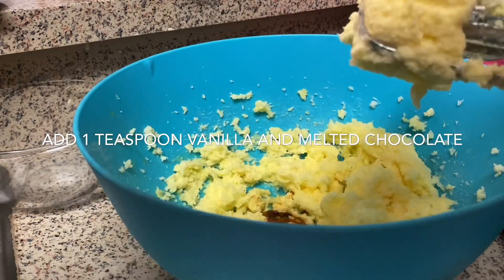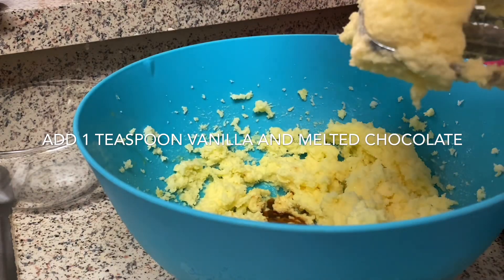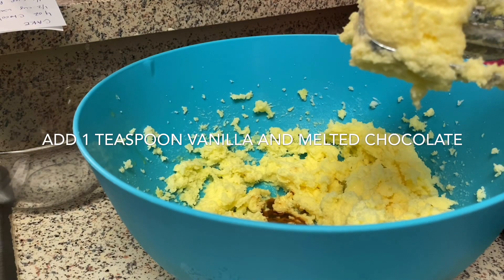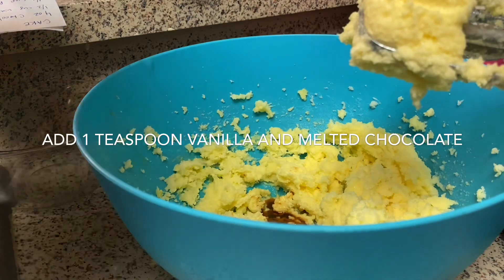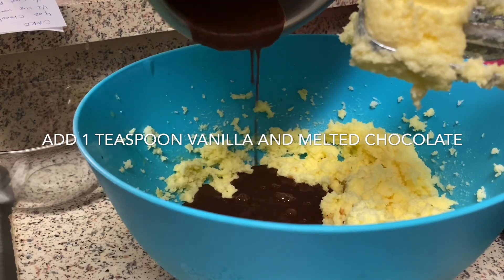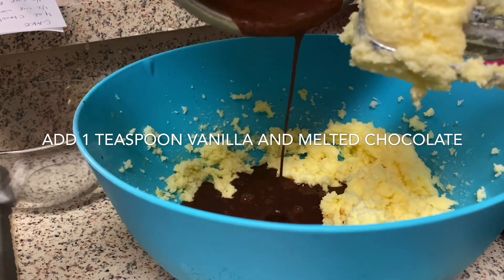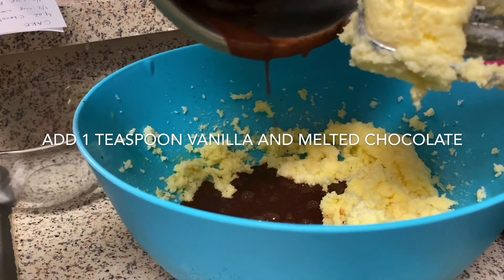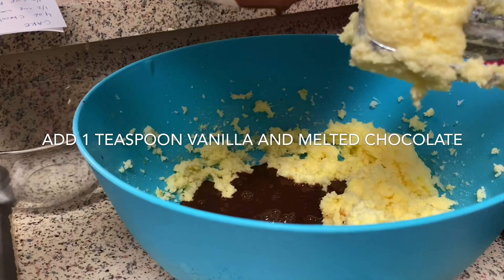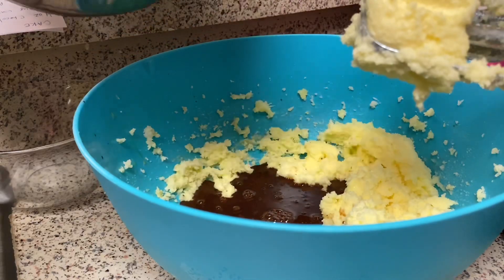Teaspoon of vanilla — and I'm going to mix that together. You really want your melted chocolate to be cool because you don't want scrambled egg yolks. You want it to be cool when you put it in — it doesn't have to be cold, but you don't want it hot. That's why you want to cook it first before you even start mixing everything else.